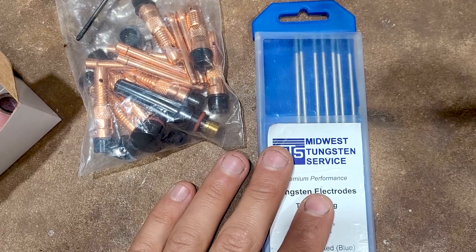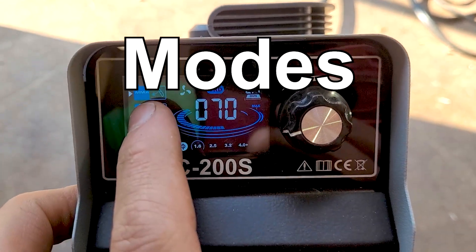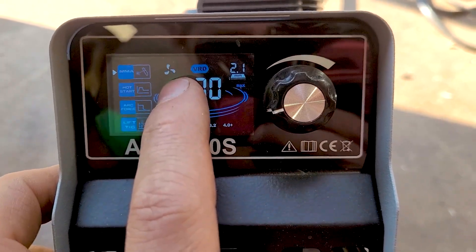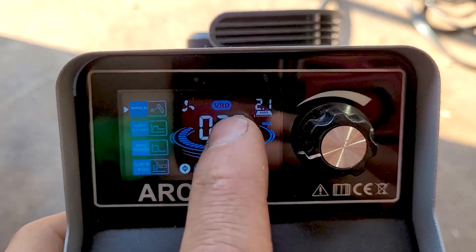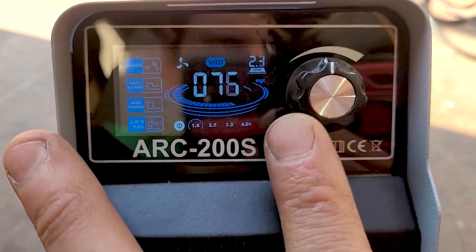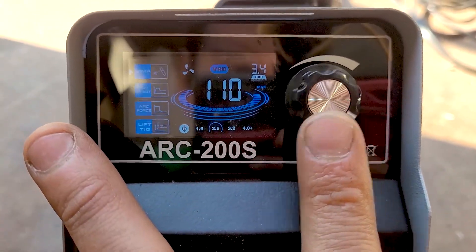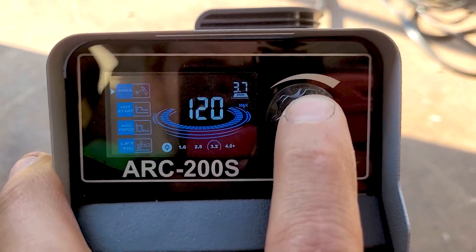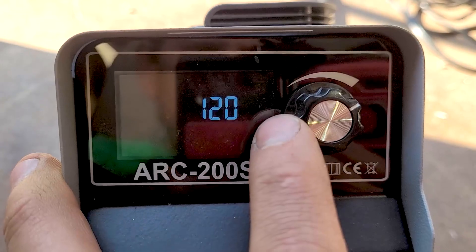This is a DC-only machine, so you're not going to be welding any aluminum with it. When you turn it on, you've got arc, hot start, arc force, and TIG. It's got a little fan down there. VRD function — that's to help stop getting shocked. Then you have your electrode sizing down here. You can see as you move the current up, it selects the electrode size for you to help you pick the right one. If you hold this button down, you can change the readout.